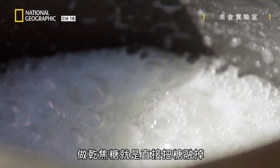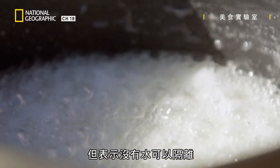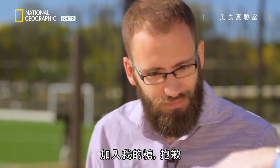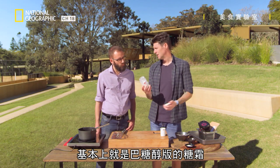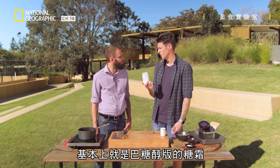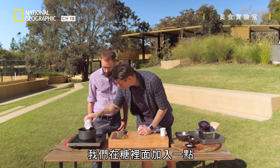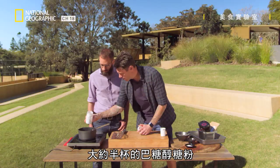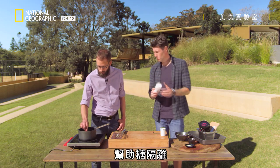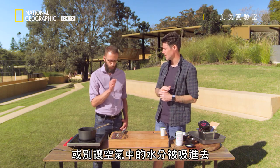If you do a dry caramel, effectively you're just melting the straight sugar, but it means there's no water there to insulate. We're also going to add a little bit of Isomalt — this is Isomalt powder, basically the icing sugar version of Isomalt, so Isomalt that's been blitzed into a powder. We'll add about half a cup of that into our sugar to help insulate or protect it from moisture it will soak up in the air.